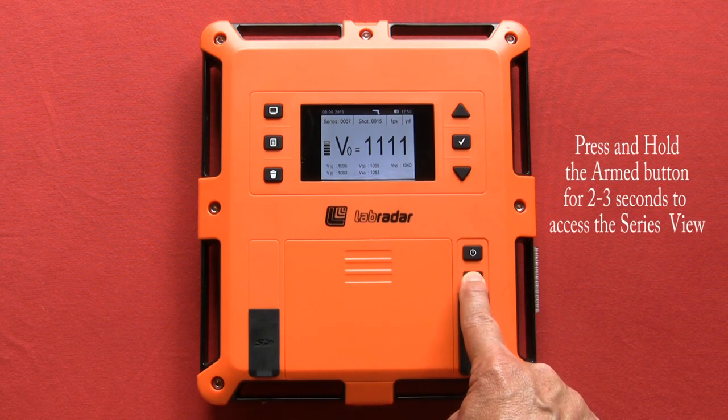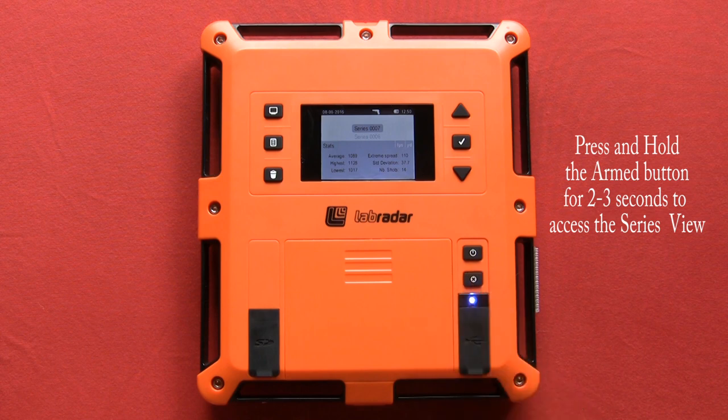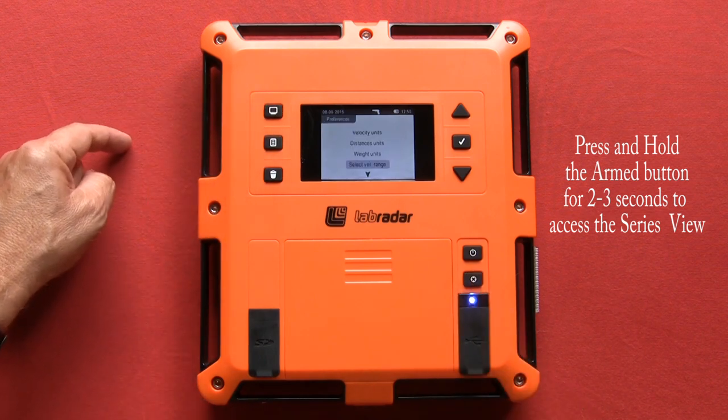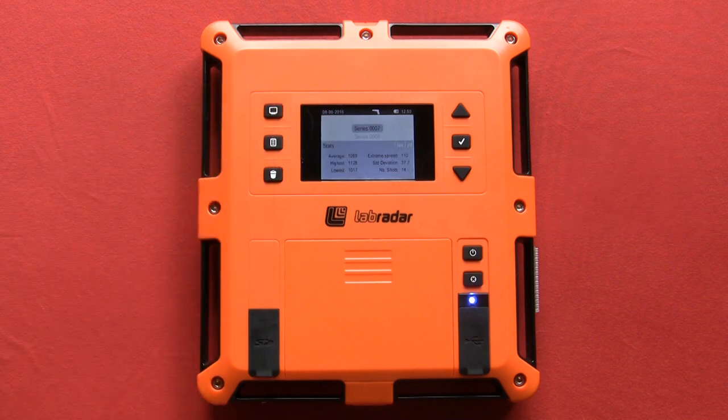To return to the series view, press and hold the armed button for two to three seconds. You will see the screen change. You can now make changes in the preferences menu, start a new series, or delete a series.